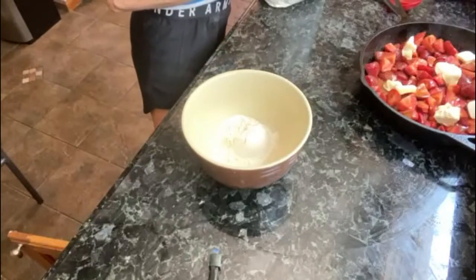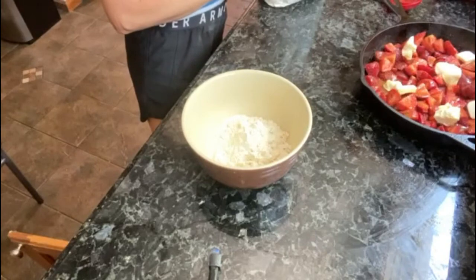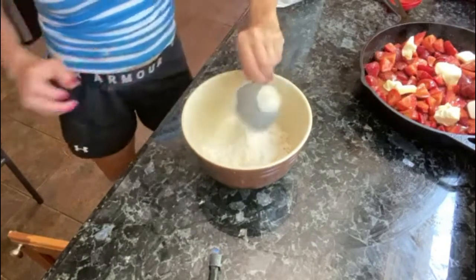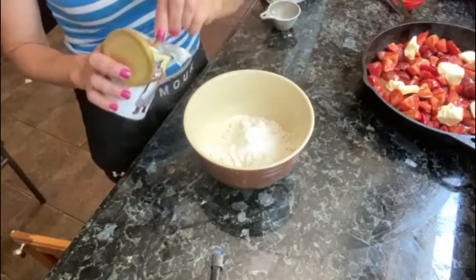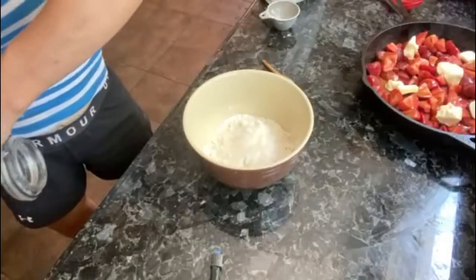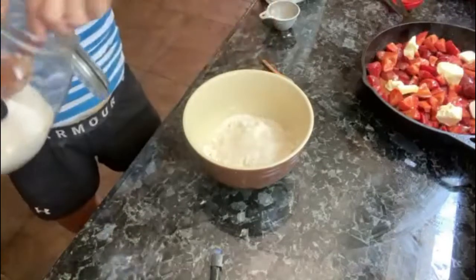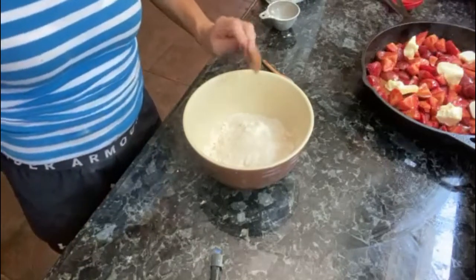After you place the strawberry mixture in your baking dish, also known as a cast iron skillet, you're going to make the biscuit topping. The biscuit is going to be dropped in little mounds throughout the cobbler. You're going to need flour, baking powder, your sourdough — and if you're not using sourdough just eliminate that — a sweetener such as coconut sugar, and butter.